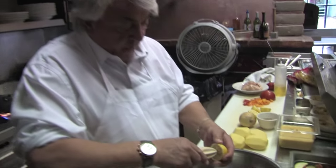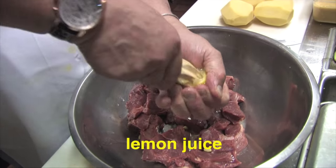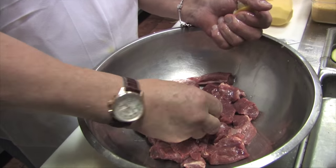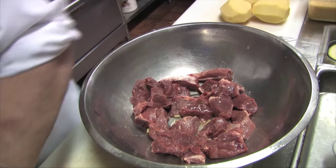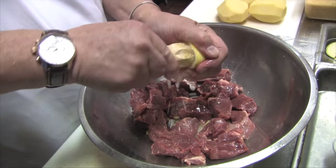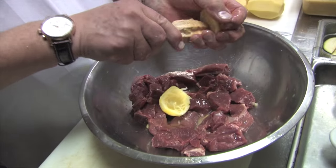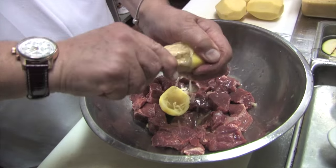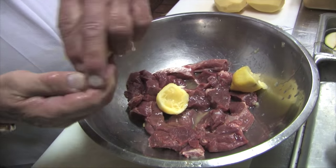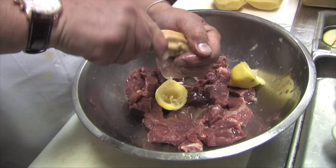Now we've got the lamb. We're going to add the lemon juice — minus the pits if you can, if not just take them out, you don't want someone choking on those. This will add a nice flavor to the lamb and break it down with the acidity. And then we'll add the herbs: oregano, rosemary.